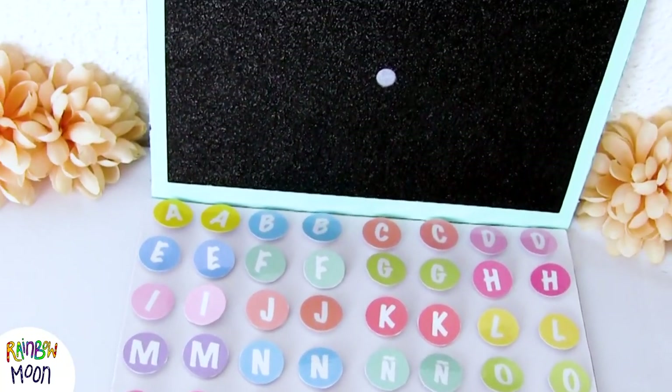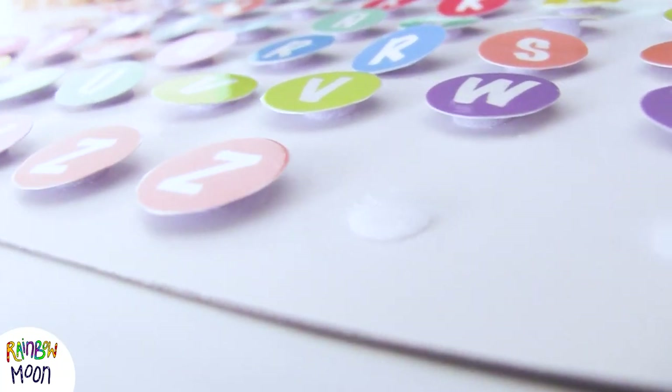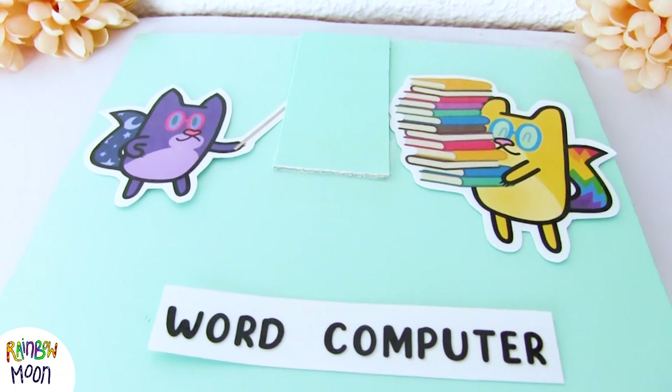What do you think of this game to learn how to read and write? Since it's a computer, it's very attractive and they will want to play a lot. You know that to teach something as complex as reading and writing, it's very important to offer motivating and fun materials that invite them to want to learn.